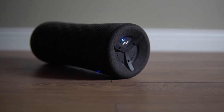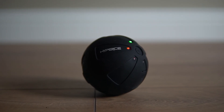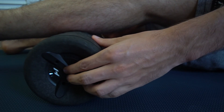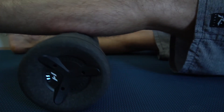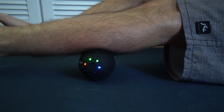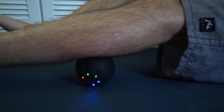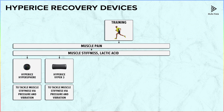To deal with muscle stiffness, we have the Hyperice Viper and Hypersphere. By applying pressure to the muscles, we help to reduce stiffness and help blood flow circulation. These two tools are equipped with vibration, which further increases the efficiency of applying pressure, because you are not only applying pressure to a point, but really trying to dig down between the fibers. Viper is very good when you need to cover the full muscle, while the sphere is very good when you need to tackle a specific spot.